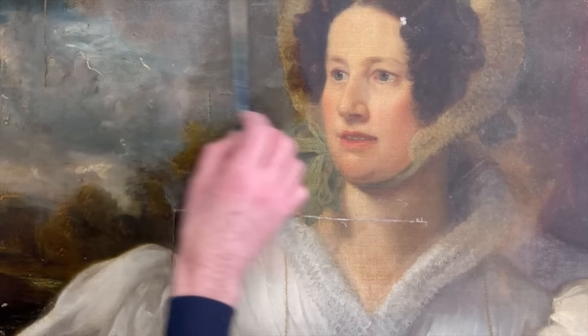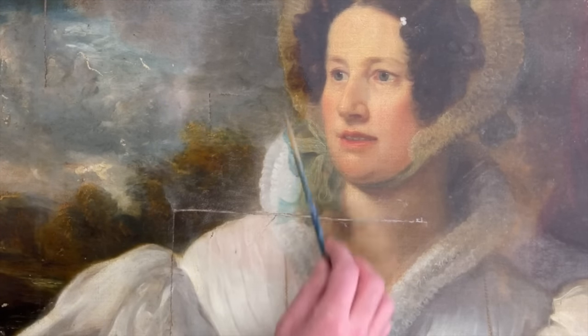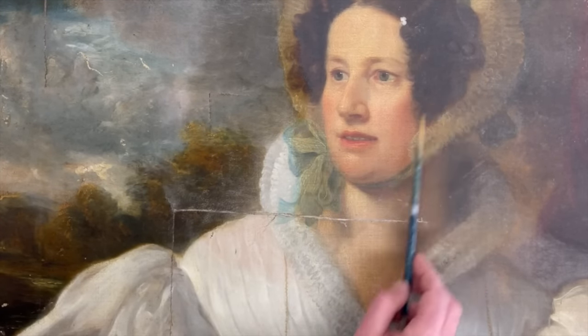Wow — just cleaned this section here and the colours coming through are fantastic. A little bit more of the background to do and then we'll have a look at the face.